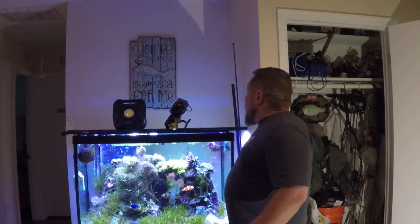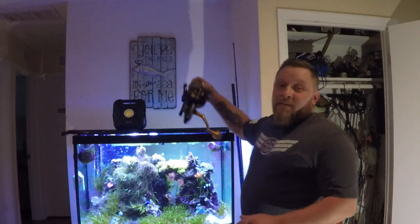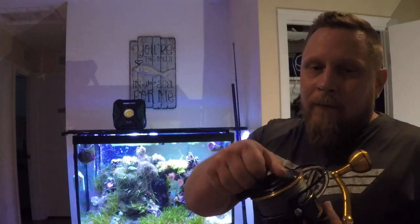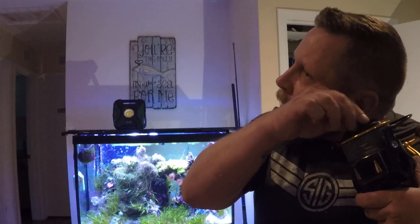Second, I want to talk about the Penn Slammer 3, 10500. This bad boy has got like 60 pounds of drag. It's heavy construction — feels a little heavy on the rod, but when you're sharking, it's not like you're plugging or something.